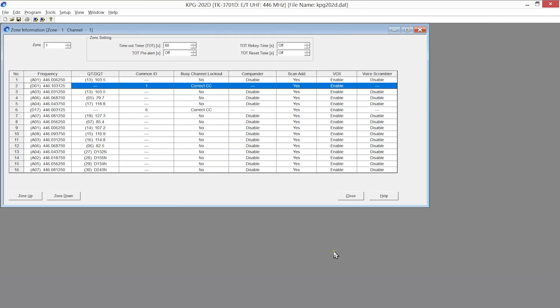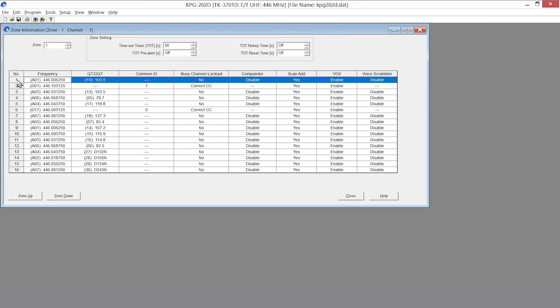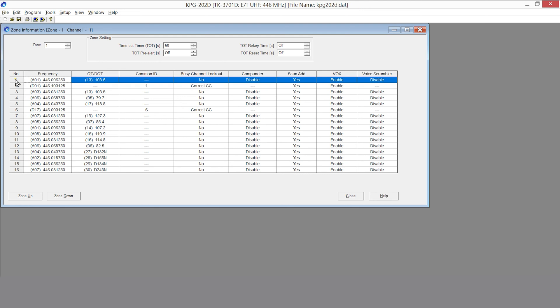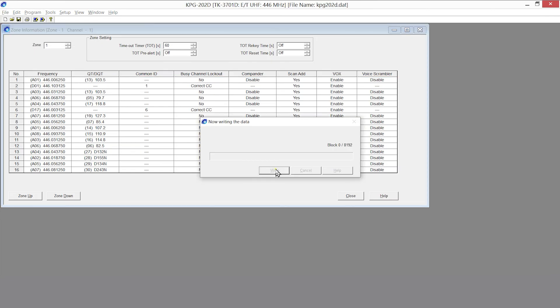Looking at the channel layout, the second PTT activates that channel, and the channel knob allows selection of those 15 channels. Channel one is always active in the background because it's being scanned, and the second PTT will activate it. Once that's done, that's all that's needed — program, write configuration back to the radio, which takes just a few seconds, and the radio is fully compatible with analog and digital PMR446 systems.